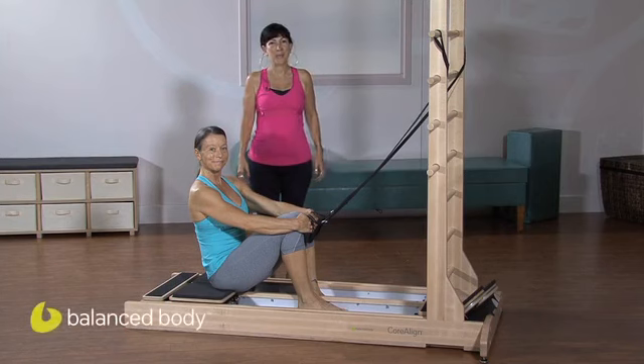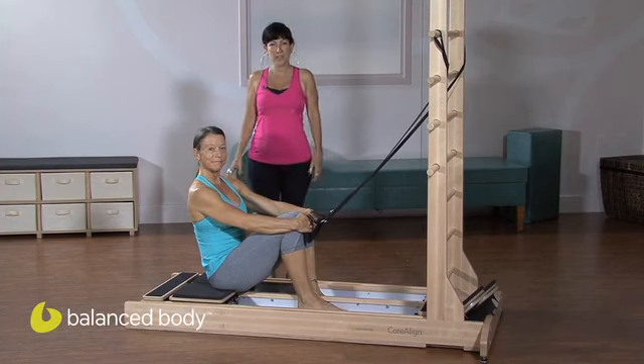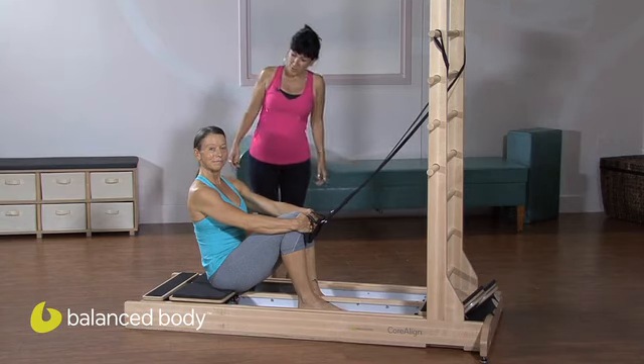Hello and welcome to our Balanced Body Podcast. My name is Nancy Myers from EHS Pilates in San Francisco, and today we're going to show you Pilates on the new Coraline with Portia Page.